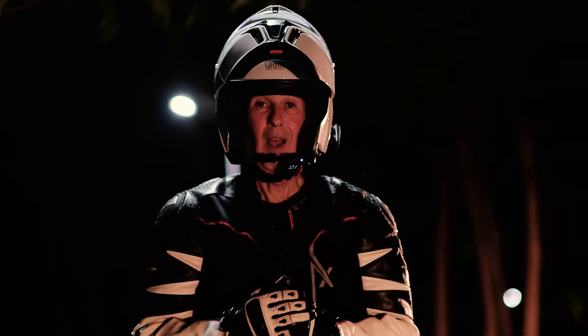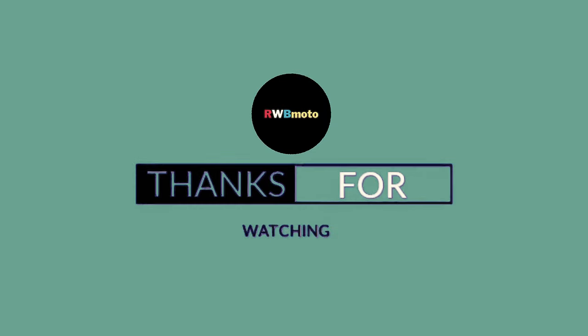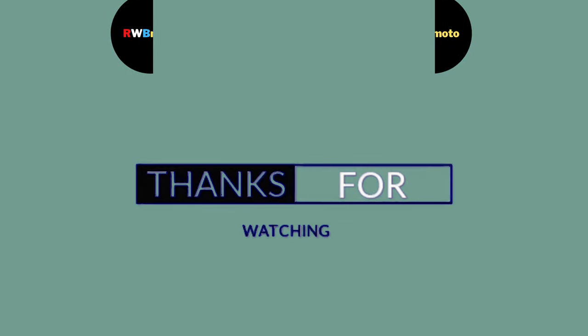This is Steve from RWB Moto. Ciao for now — see you on the road. Stay safe and I hope you liked the tips.